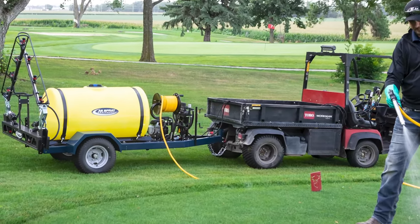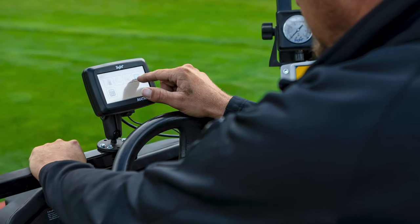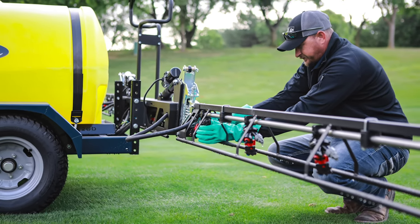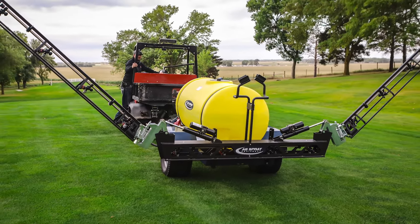Featured here is our PX420 12-volt Power Fold Boom. This boom can be equipped with section control valves that can tie into mapping and guidance systems, giving the applicator control of their sprayer from multiple sections down to the individual nozzle. The PX420 folds on the fly via a switch in the cab to help reduce downtime and increase efficiency.